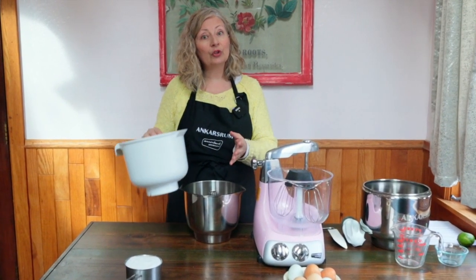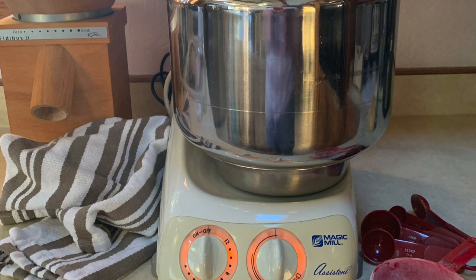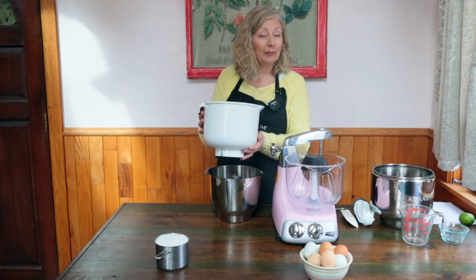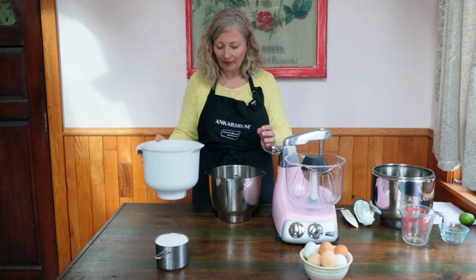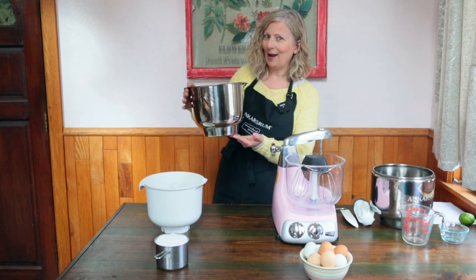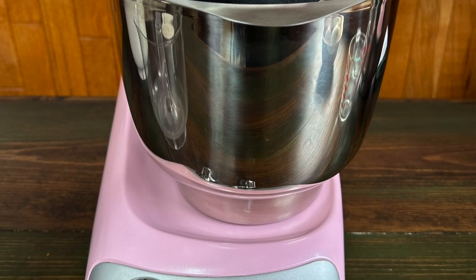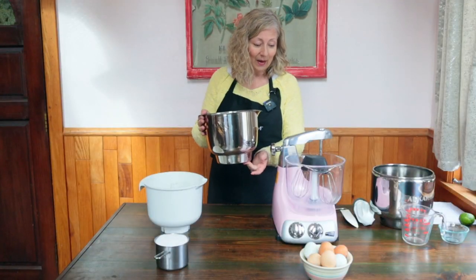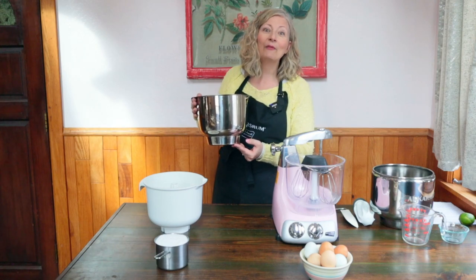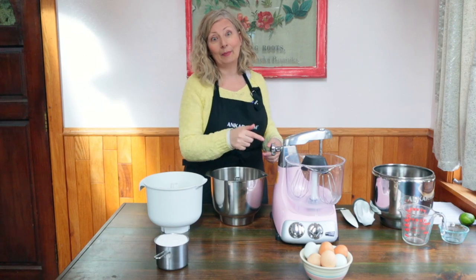If you have an older version of this mixer such as the Magic Mill, Electrolux, Verona, or AEG, you may have a white plastic bowl that came with your mixer and that is perfectly fine to use. Recently the manufacturer introduced a new version — a stainless steel with mirror finish 3.7 liter bowl. It's the same as the Triton co-polyester bowl and I really like it. However today I am going to stay with the clear bowl just so that you can see what's happening.